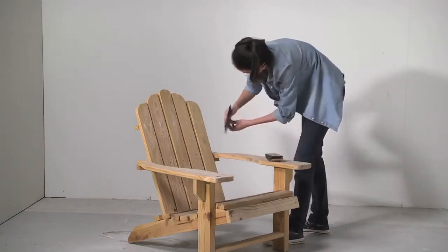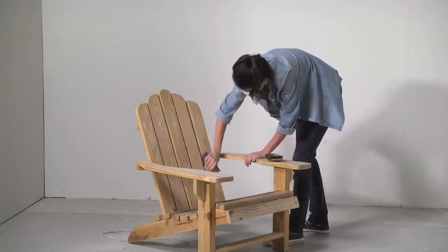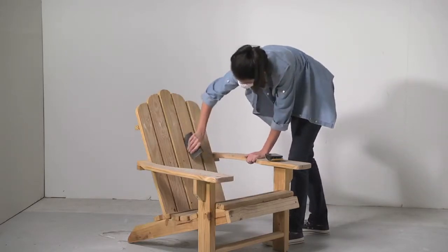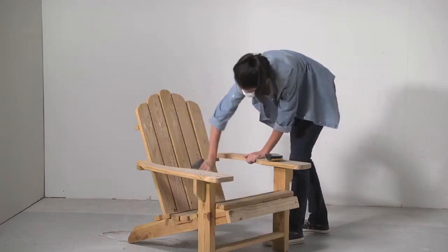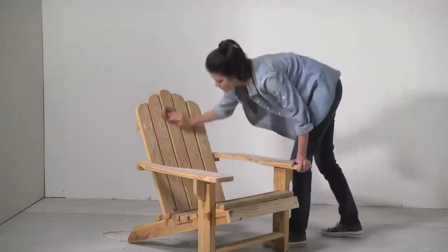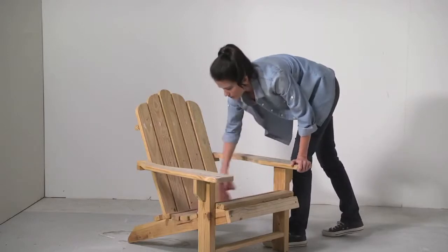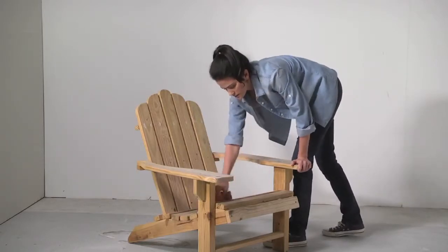If you're using a semi-gloss or gloss paint, be especially careful with this step. Glossy paints reveal imperfections, so try to get the surface as smooth as possible. After sanding, thoroughly wipe the surface using a tack cloth or clean rag to remove all the sanding dust.